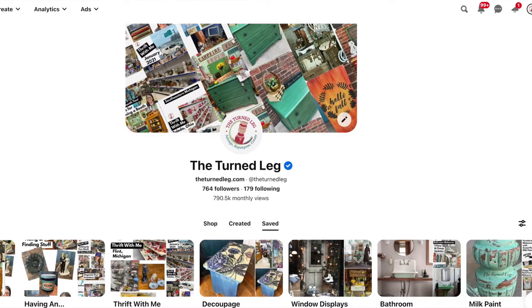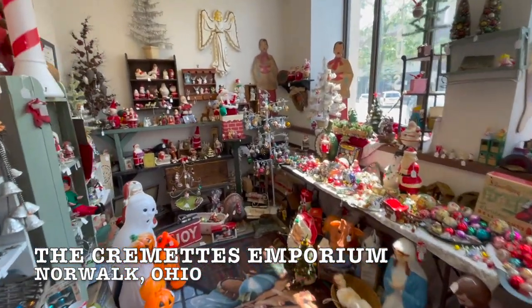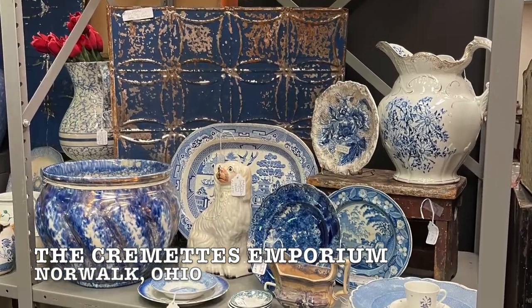If you need more inspiration for your booth design, I love Pinterest — I'm a visual learner and I like to see stuff. You can go to my Pinterest page, The Turned Leg, to see what I'm pinning. Another thing I'll do when I'm really stuck is head out to my local antique mall. I also have videos of antique malls I've visited that you can click on above. Even going to a retail location or a mall can help you see what's trending and fire up those creative juices.